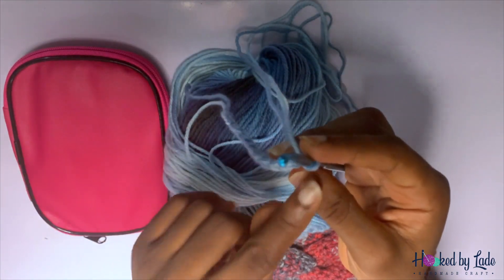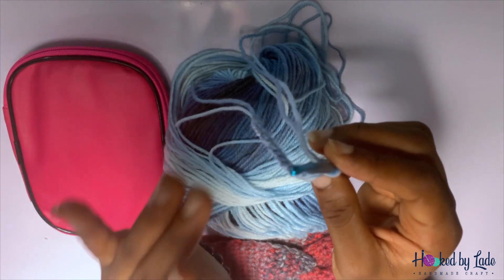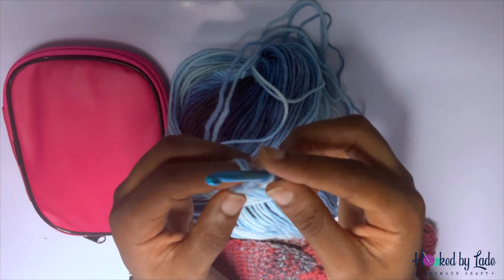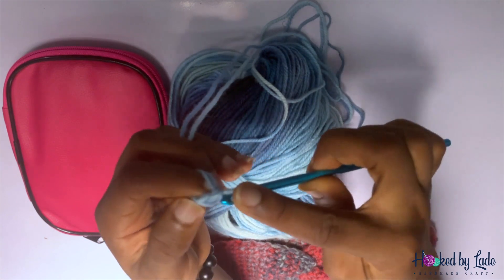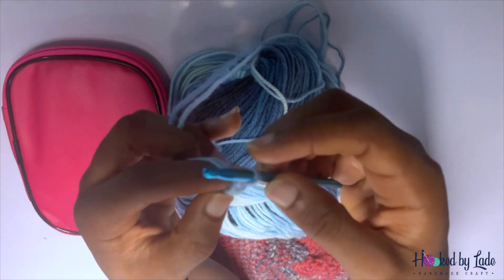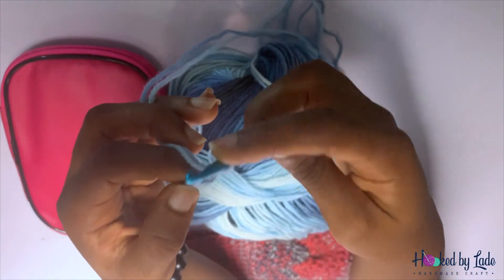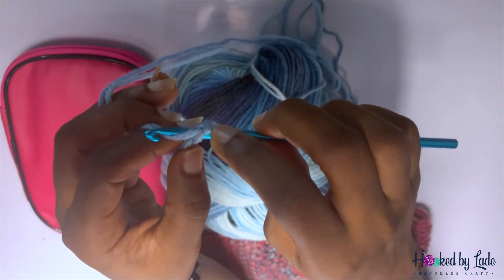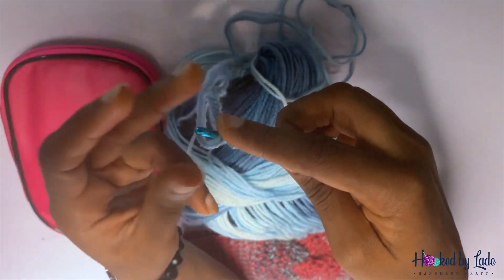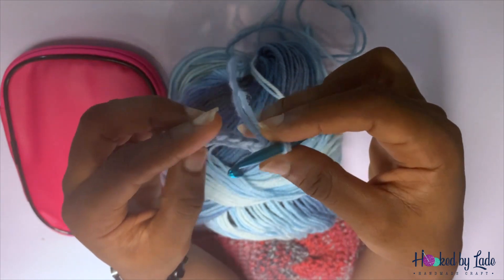The next thing we are going to do is work single crochet on every stitch to get to the end of the row. To begin single crochet, we are not going to do a single crochet in this first V you see here — we go to the next one. Insert your hook, bring it out, put your yarn over your hook, and bring everything out. Congratulations, you've done your first single crochet!